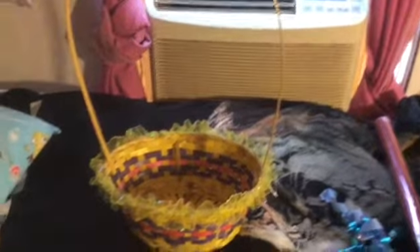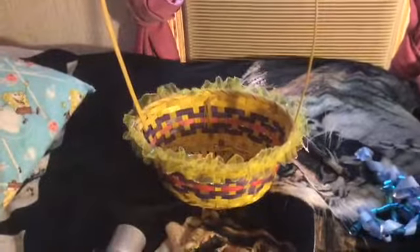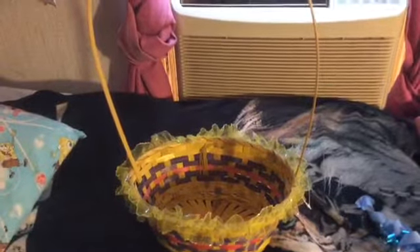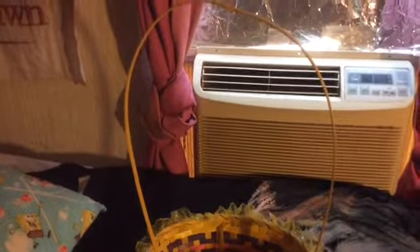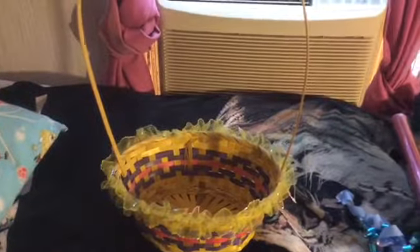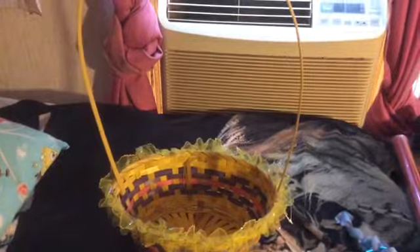A lady at church around Easter gave me and my brother and sisters these gift baskets — these Easter baskets filled with little candies. I kept two or three of them and I repurposed them for gift baskets.